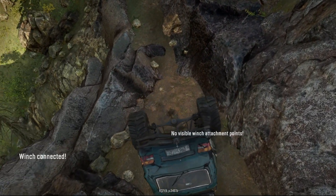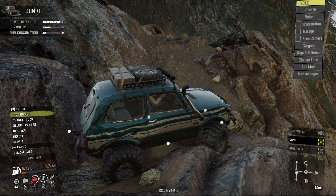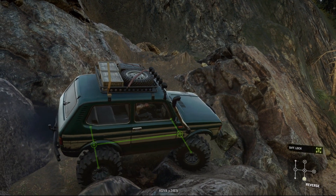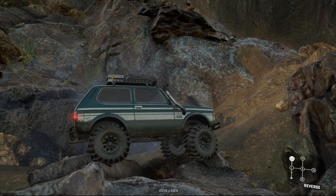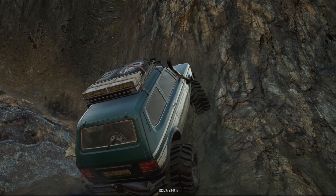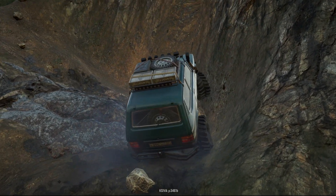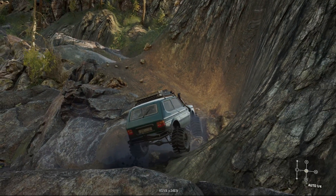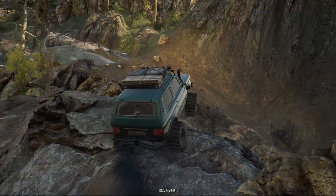We didn't make it past this spot. This is as far as we got. I tried every single possible different line over and over again, gave it entirely fresh fuel, completely repaired everything, and just kept trying. But it was just too steep for it to actually grab any traction, and the rock grip was honestly so bad there was almost nothing I could do. Every vehicle in this game does technically have its limits, and I'm pretty damn sure we found the limit of the little Don 71.